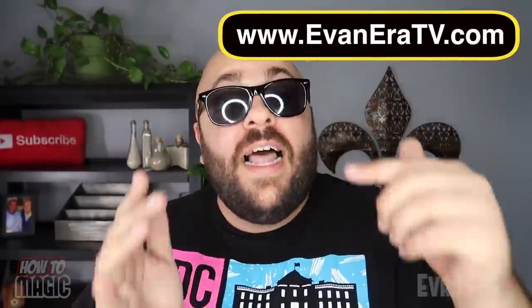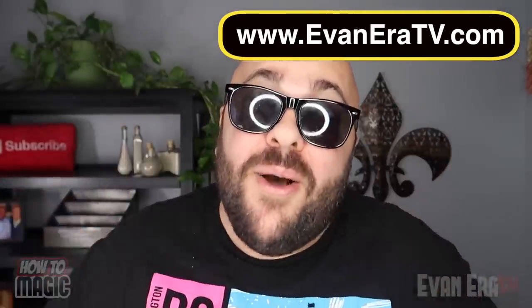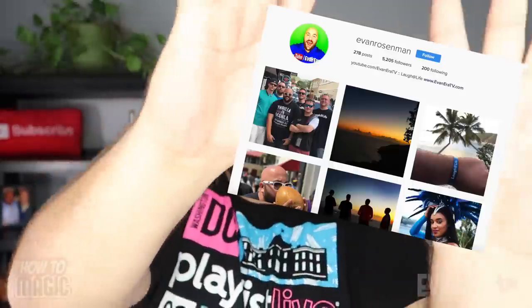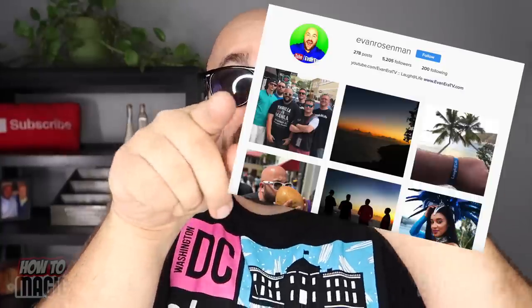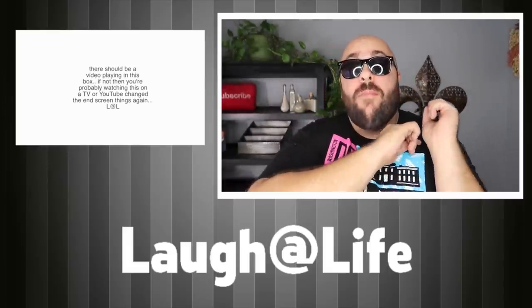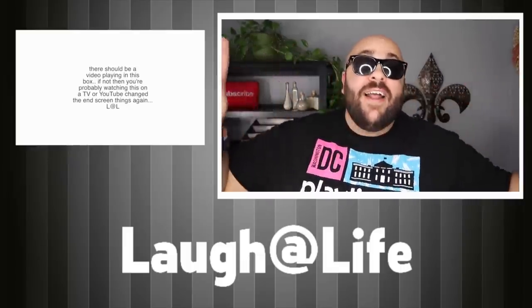I am truly humbled and appreciative for your support. If you've never heard about our online shop, there's a link in the description — go check it out and if you see something you like, pick it up. If you don't know about my second channel, EvaneraVlogs, I upload a lot of videos there — cool travel videos, behind the scenes of How To Magic and a whole lot more. Come subscribe and click the link in the description. If you have an Instagram account, go add me — my name is Evan Rosenman. I post cool pictures and might do exclusive Instagram giveaways. As always, if you're new to this channel, click that subscribe button and turn on your notifications. And until next time, thank you for coming back to the channel where anything is possible as long as you stay positive, work hard and laugh at life. Love you guys.